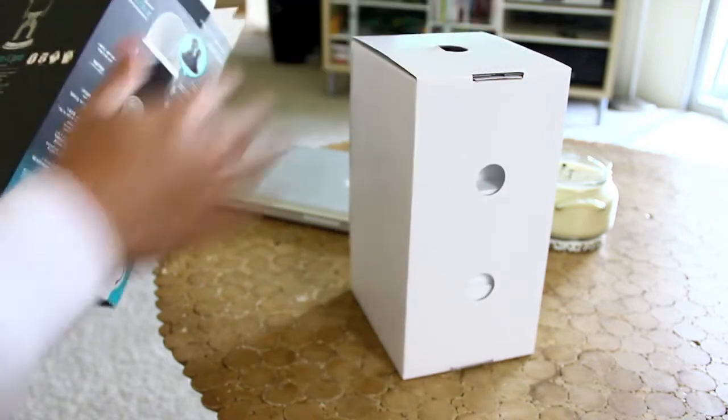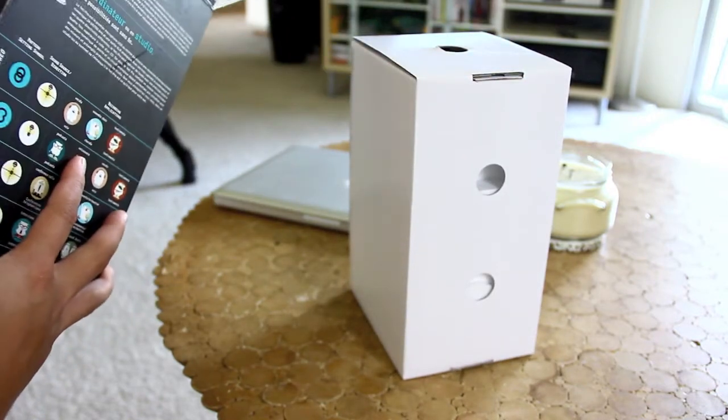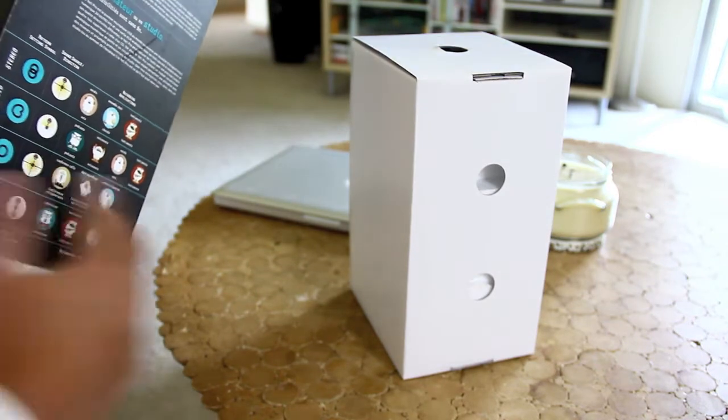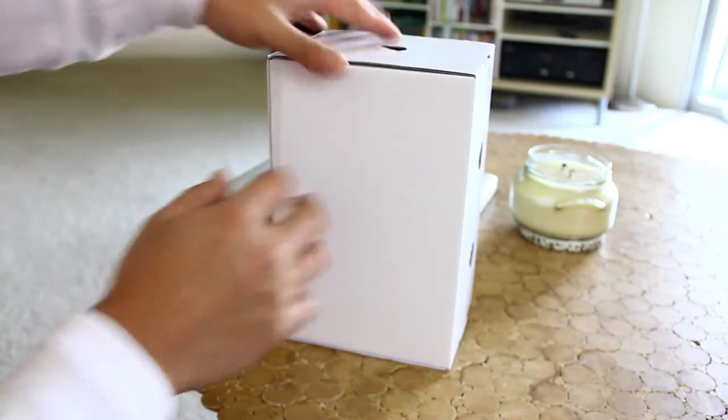Now some of its highlights — just to kind of go through them — it has a built-in mute button, triple capsules, and it records in stereo. You have your mic gain control actually on the front of it. I'm just going to go ahead and get into it and read the boxing stuff later.